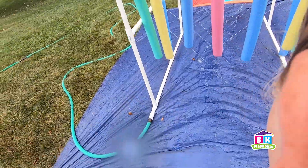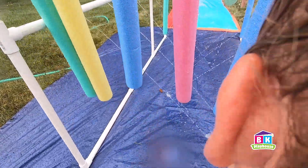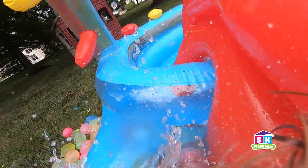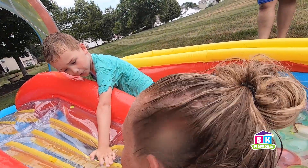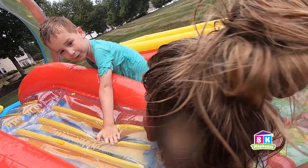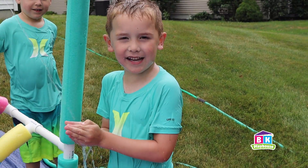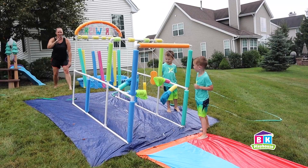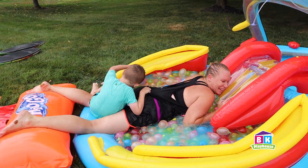All right, legs straight down — I don't want to lay on your leg. We're coming, Bray! Ready, Caleb? One, two, three — it worked again! I fell off the slide. Caleb, are you good? We knocked Brayden off the slide — our momentum knocked him off the slide! Brayden, what are you about to do? Increase my mass — jump on the slide! Got him!